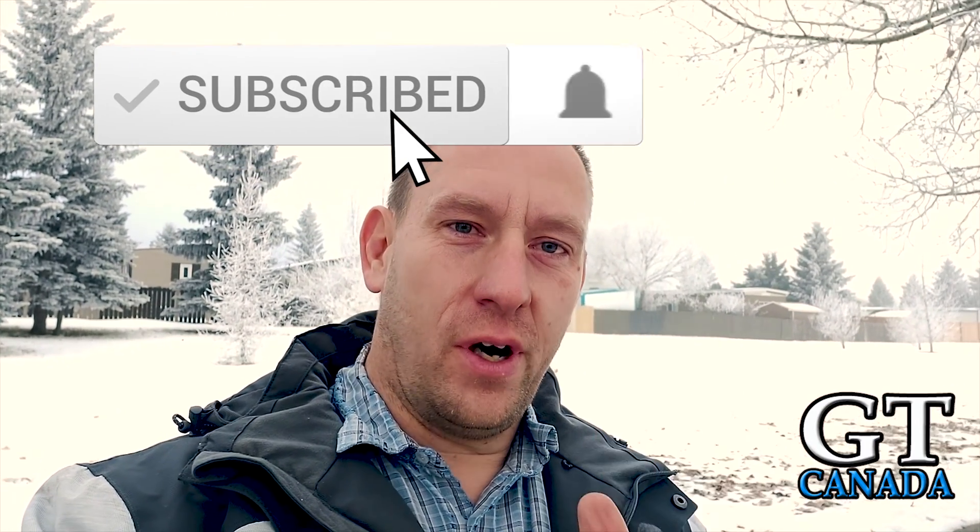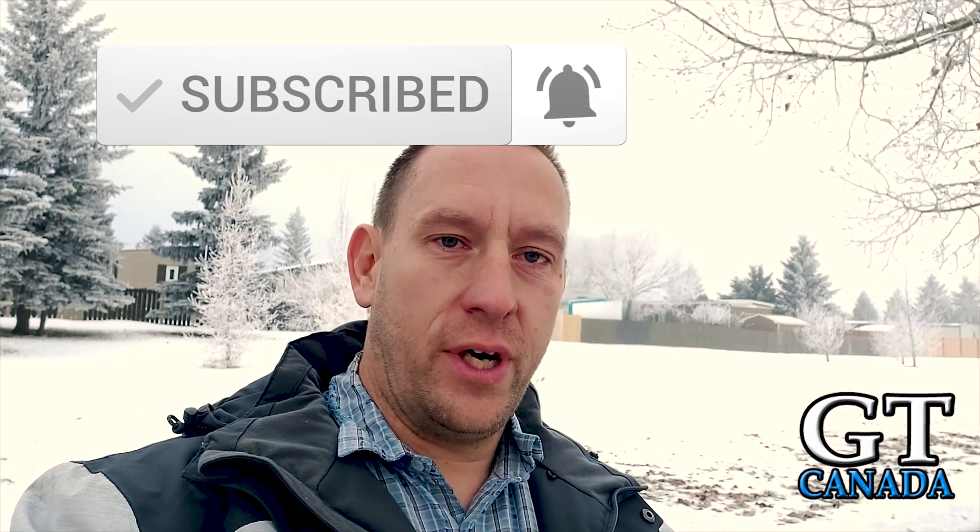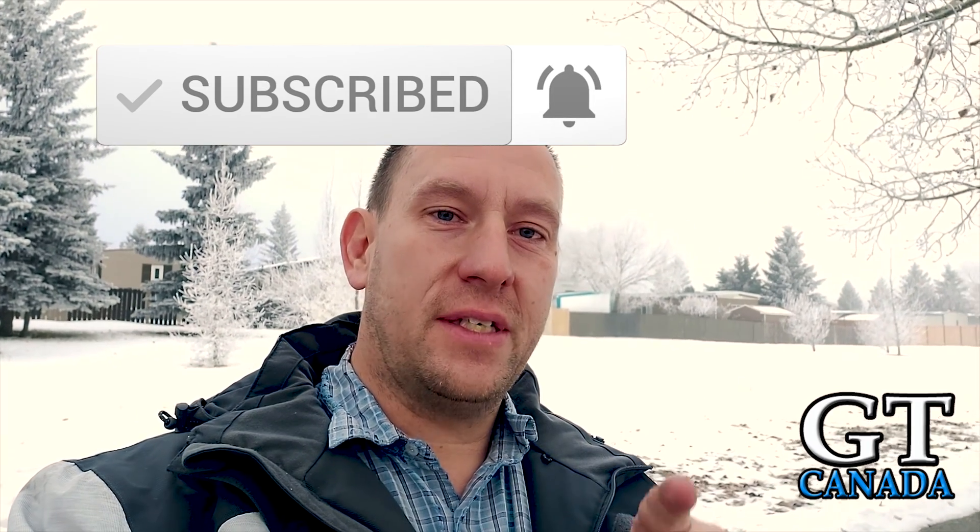Hey, welcome to GT Canada. It's cold, it's winter, and you need to know if your car is okay in this cold weather. Have you checked your coolant level and your coolant freezing point lately? If you haven't, I'm going to show you exactly how to do it right now.